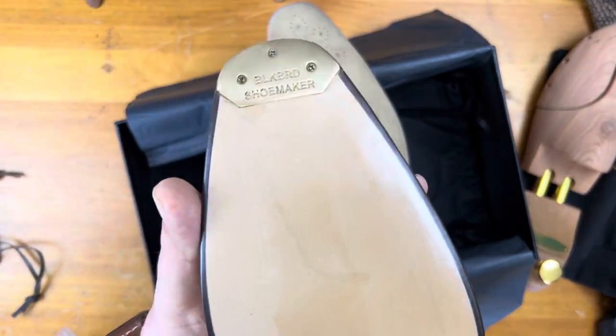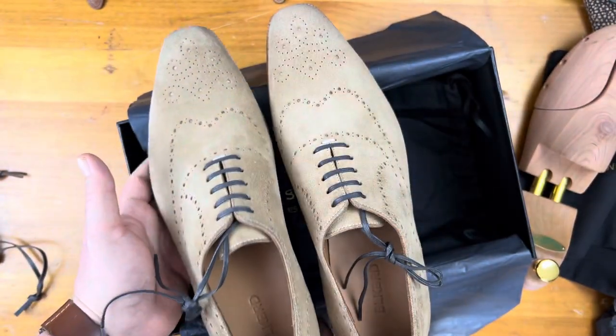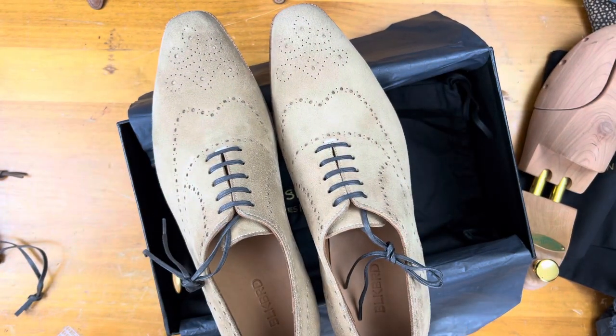Very, very happy with the way these turned out. Can't wait to get them on the hoof. Interested in your feedback in the comments below. Thanks for watching.